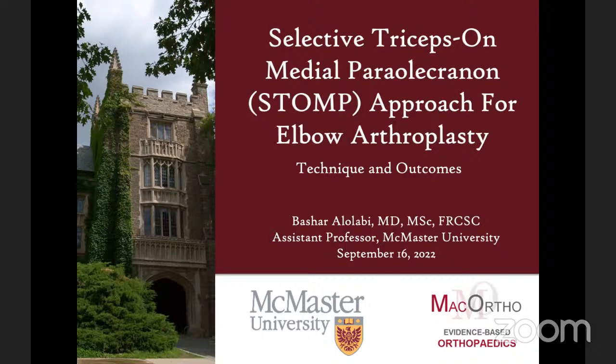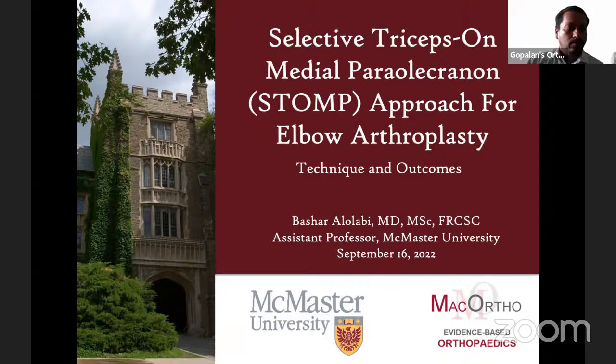Thank you very much to both Nintesh and Luai for hosting me and giving me this opportunity. Today I'm going to talk about a novel technique that I started using a few years ago and is just being published currently — the medial selective triceps-on medial paralecranon approach, mainly used for elbow arthroplasty. I'll also talk towards the end about how I feel about elbow exposures.